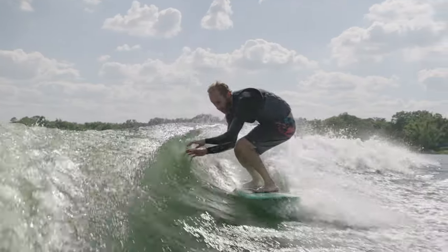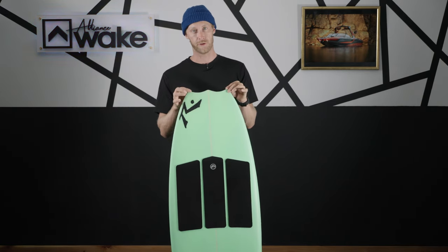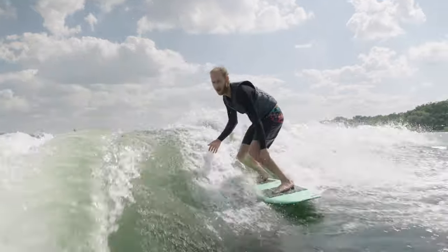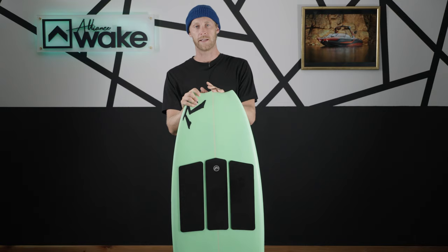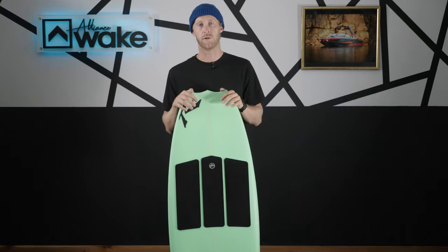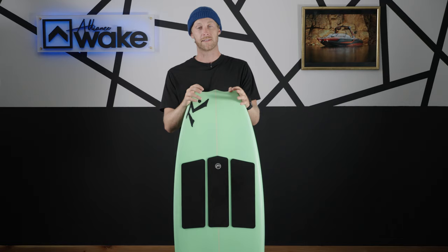Lastly, the ability scale — who is this board for? This board is an intermediate to advanced board because it's a performance-style wake surfer, made to do airs, spins, shove-its, whatever you want to do. It's a four-six, so it's not really made to just be a cruiser. If you're a beginner, you could jump on this board and surf no problem — there are other options that make it a bit easier — but another plus is you could buy this board, start on it, and progress to where you want to be. If you just want to cruise, this might not be the board, but if you want to do some cool stuff, this board gets it done.